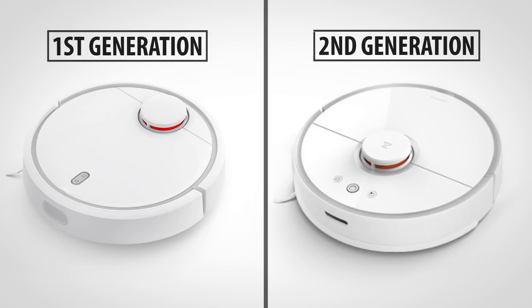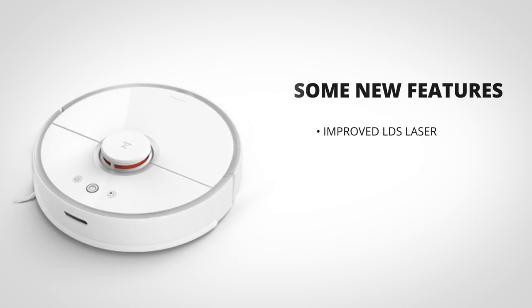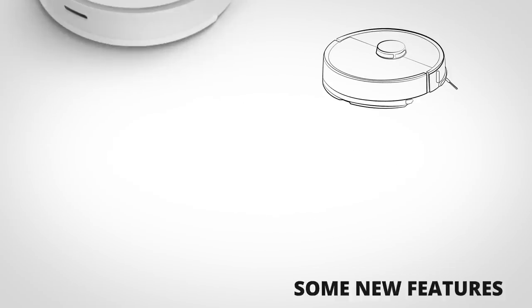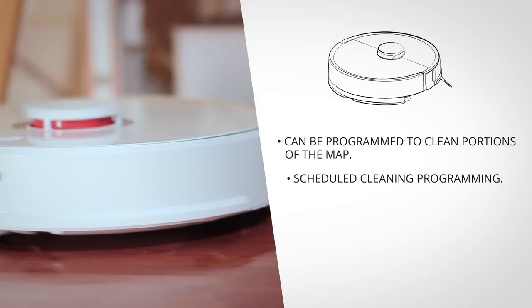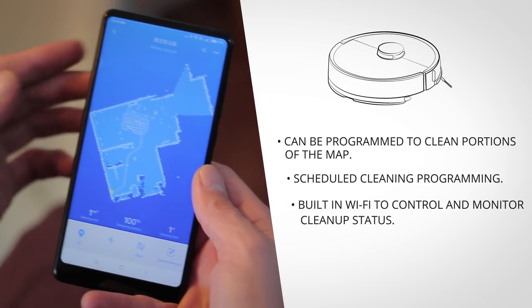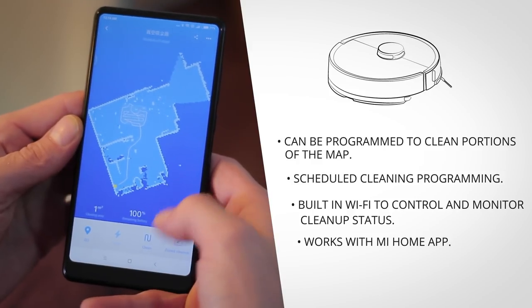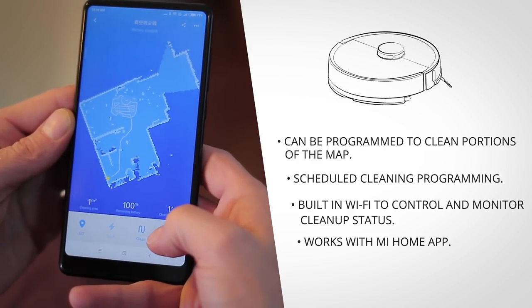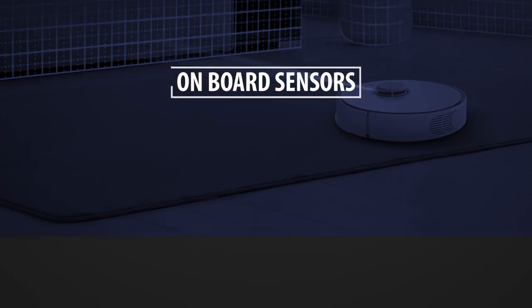If you're familiar with the first generation Xiaomi vacuum cleaner, you'll notice that this second generation looks very similar. But this one has improved laser tracking, it can ride over higher thresholds, and it's got a floor mopping feature. The vacuum cleaner robot can be programmed to clean portions of the map and at certain times, and it's got built-in Wi-Fi allowing you to set it up with the Mi Home app. It's got a lot more features when you've got it set up in the app.